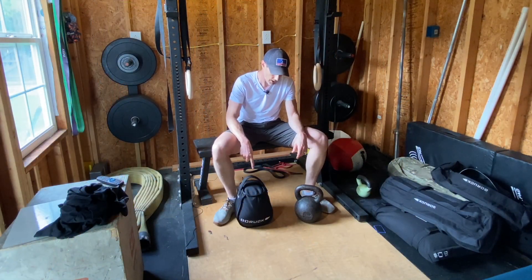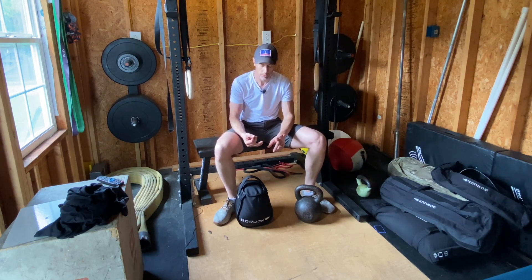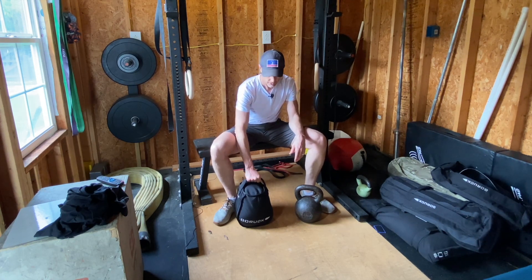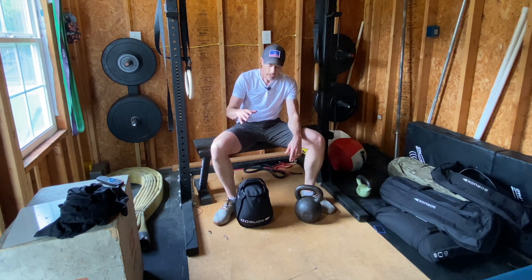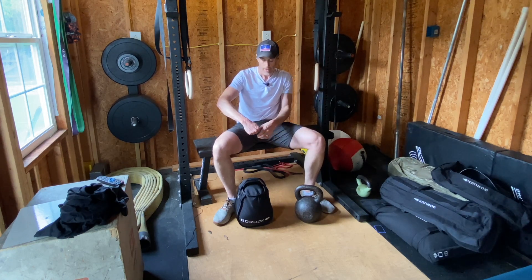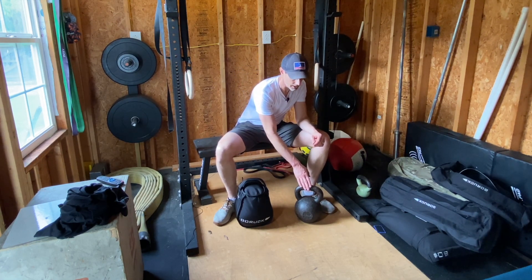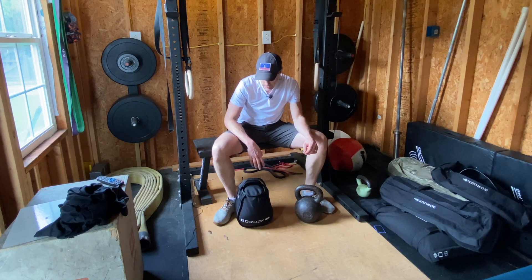Just got done playing around with the 44-pound GORUCK Sandbag Kettlebell. Did a few different movements — did both American and Russian kettlebell swings, did a single arm swing, did some snatches, some cleans, some jerks, and a couple things I really liked. It felt really good in my hand — GORUCK sandbag handles are always super comfortable. It was an interesting sensation as I swung to have a little bit of give and elasticity in the kettlebell, as opposed to something that's extremely static. It just gave it a different feel as I was going through the range of motion. All the movements felt good.